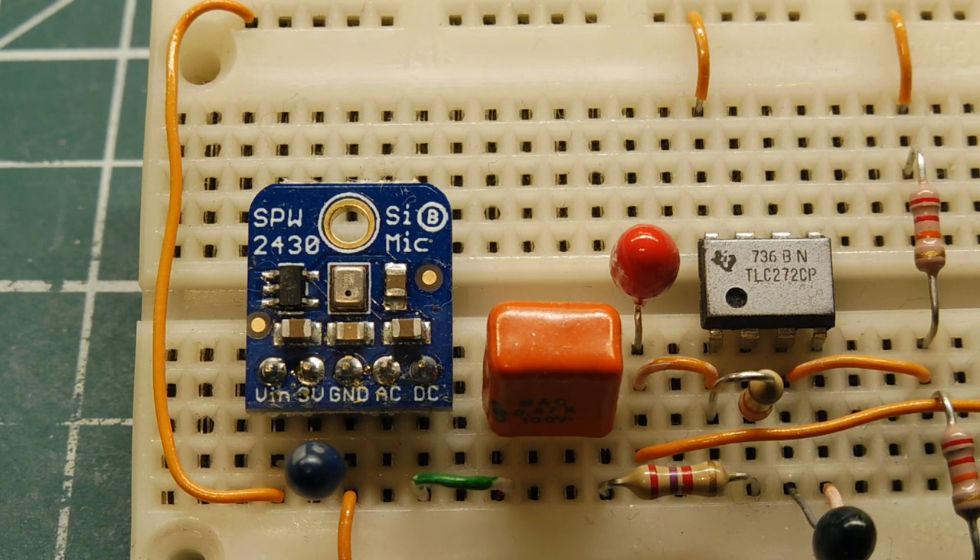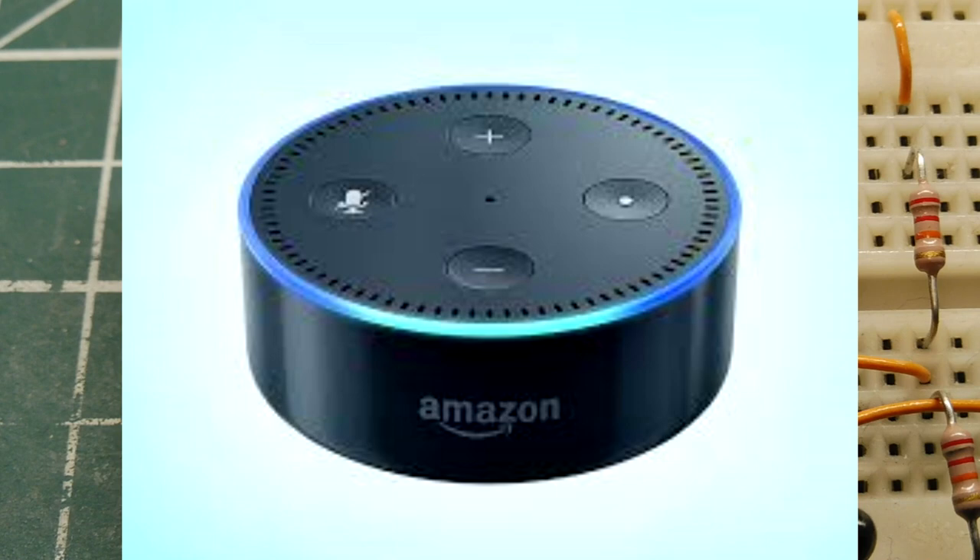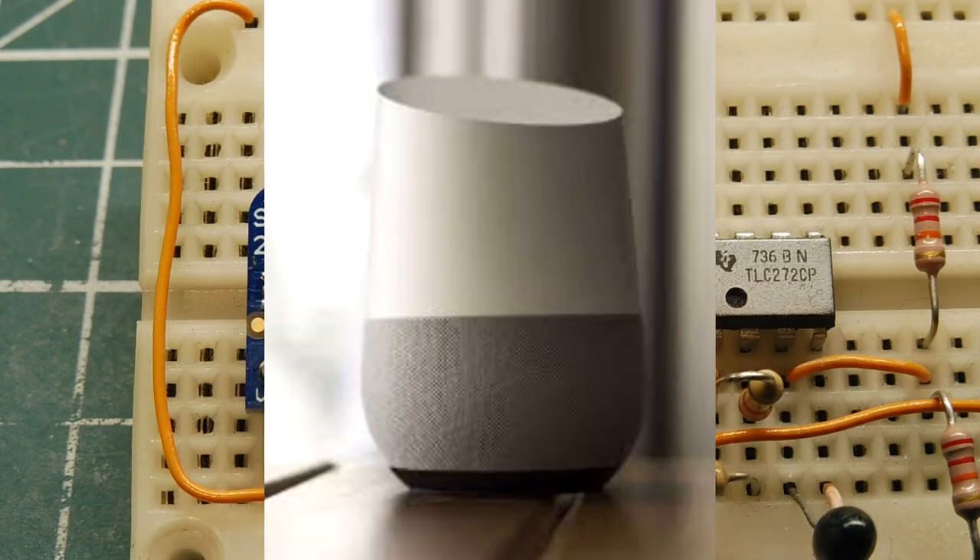In this short video, we are going to look into the hack regarding the Amazon Alexa and the Google Home devices that the media is talking about. The media claims that a hacker can gain access to these two devices by pointing a laser beam at the microphone.